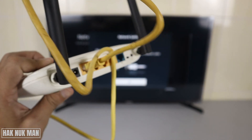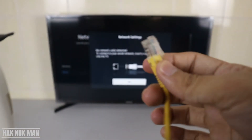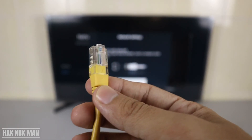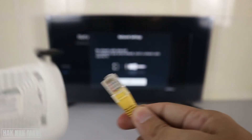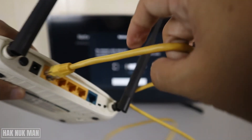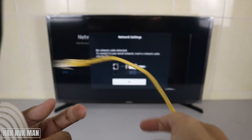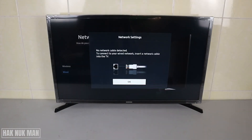For the wired connection, you need an Ethernet cable. Connect one end to a port on your home Wi-Fi router and run a long cable from the router to your TV, then plug the other end into the internet port on your TV.